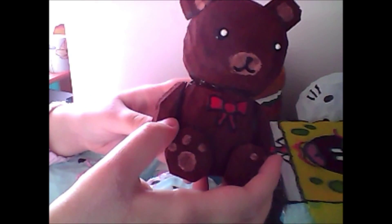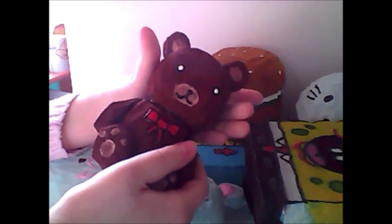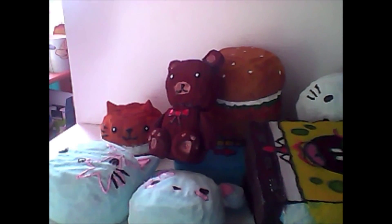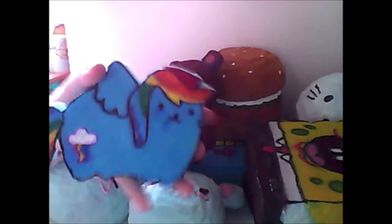Next I have this bear with a little bow on it — pretty cute. Next up is this cushion squishy and it's supposed to be Rainbow Dash. It came out really cute; I really like the rainbow colors.